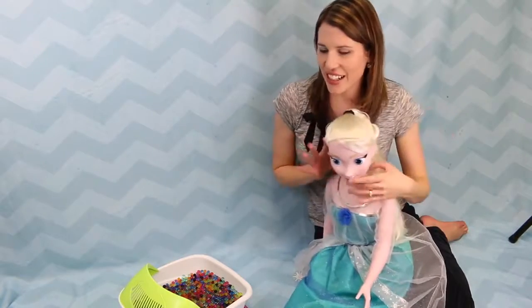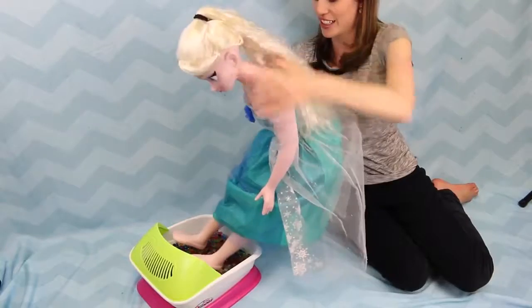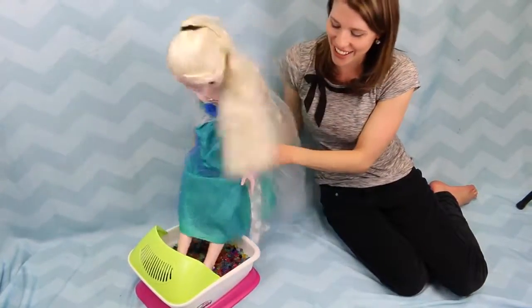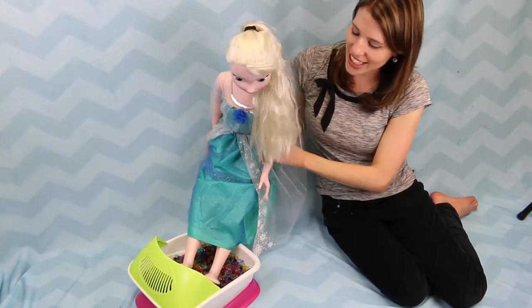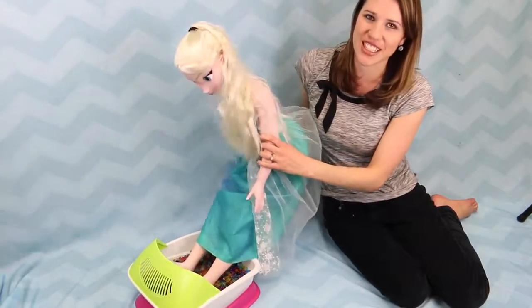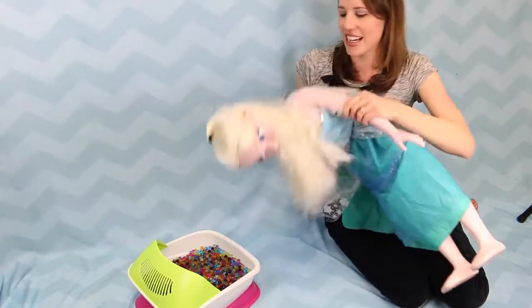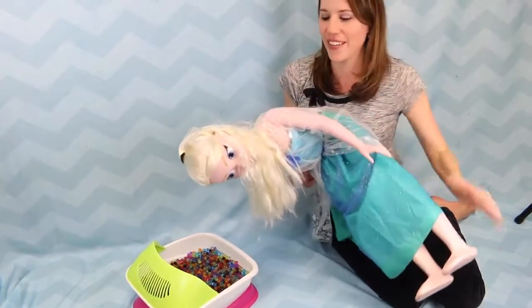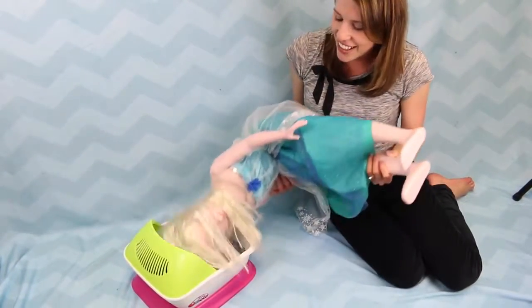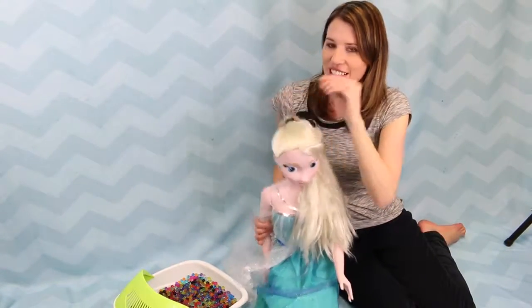Elsa's turn to go in the little Orbeez foot spa. It's so fun and relaxing, and probably even better for her — it fits her a little better, right? I think she likes it. She's been working hard here at the Disney Car Toys channel, so she deserves a little break. Let's see if we can put her head inside — probably not recommended if you're a real kid though, only for dolls. She's got an Orbeez in her hair. Very nice.